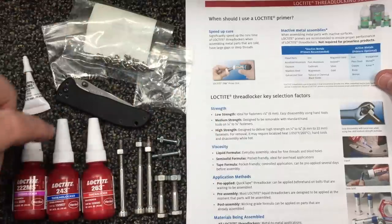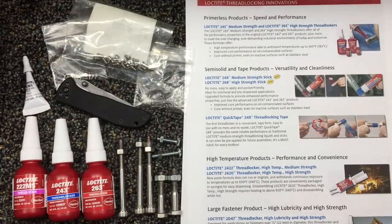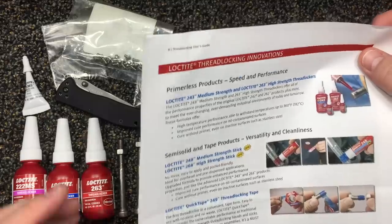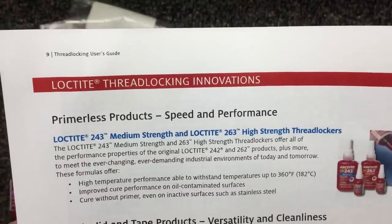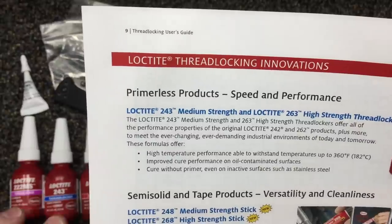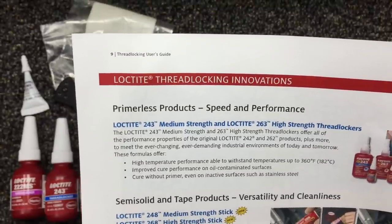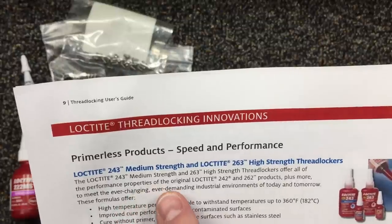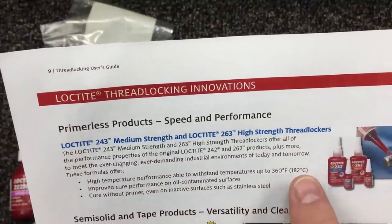So let's flip this over. We know quarter-inch or lower for purple, and quarter to three-quarter for blue thread locker — recommended. Here's another thing: this is the Loctite blue and red — the 243 and 263. A lot of people out there use the 242 and the 262, which is pretty much the same thing, but these are the newer version. If you've got a 242 and a 262 and you want something better but still want blue or red, this is your option. The 243 and 263 perform all the properties of the original 242 and 262 plus more, to meet the ever-changing demands in industrial environments.